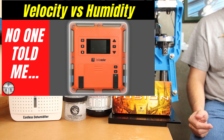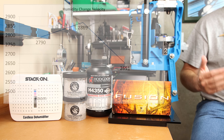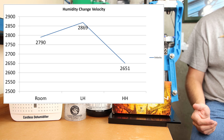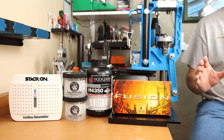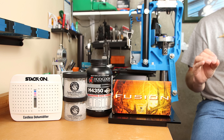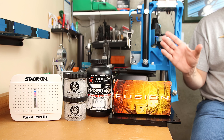Some of you may be familiar with the previous video I did exploring how sensitive H4350 was to relative humidity exposure in its storage environment. Let me clarify, as this seemed to be confused by several people in the last video — this has nothing to do with the density altitude you're shooting in. It has everything to do with how you're storing your reloading components.